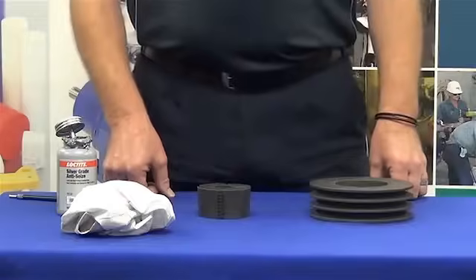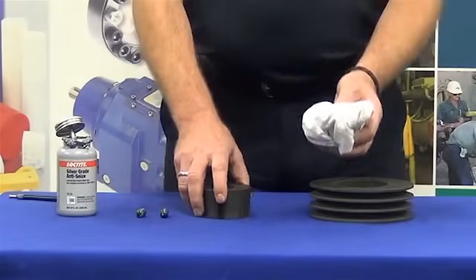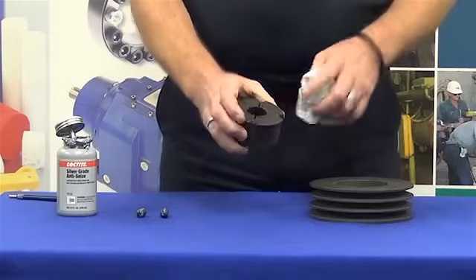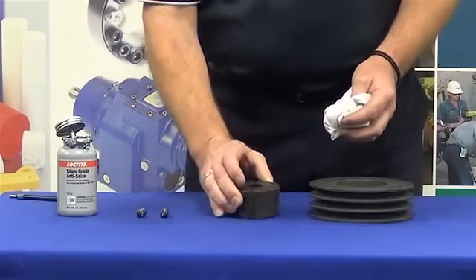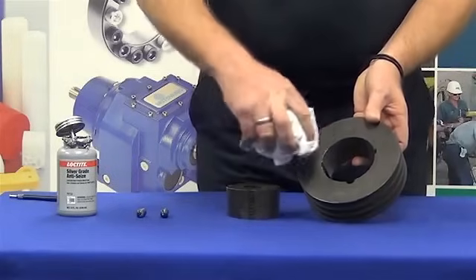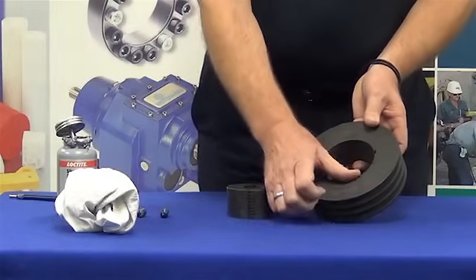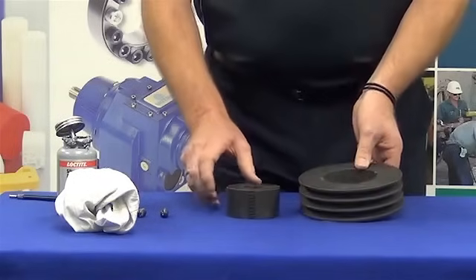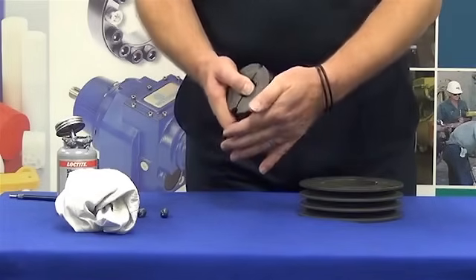The first step in the installation procedure is to ensure that all components are clean. We do this by using a lint-free cloth. We need to ensure that the external surface of the taper lock bush, and also the shaft where it will go through the bush, is all nice and clean. We also need to do that same procedure with the bore of that pulley.